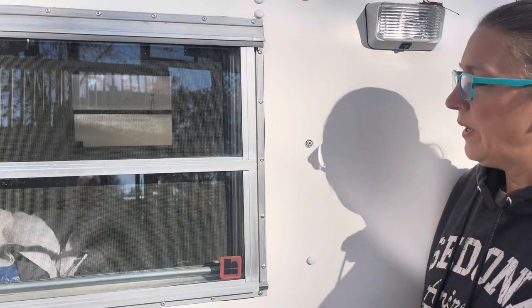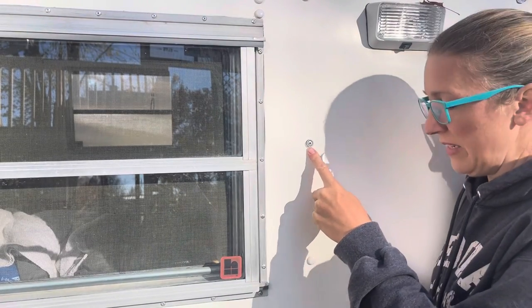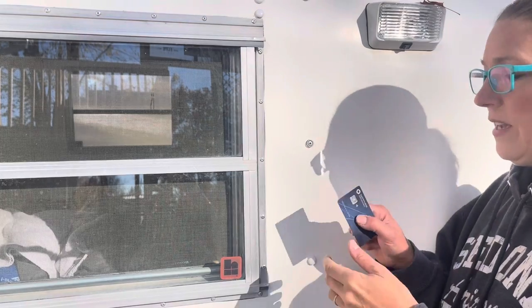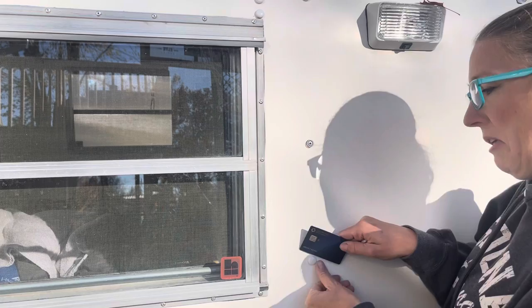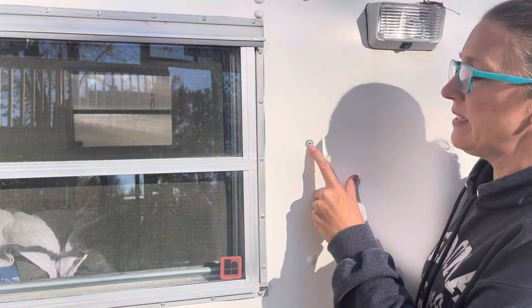I've taken the snap cap off of this rivet. All you do is take a credit card, put it behind the white cap, and then just pop it off. I've already done that here so you can see the rivet inside.